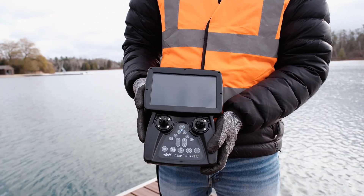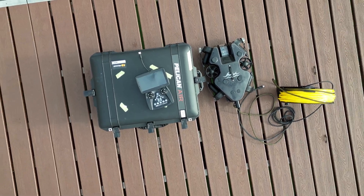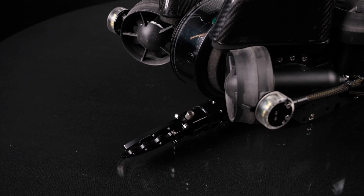Turn on the Photon by pressing the power button on the controller. Conduct pre-dive checks of the camera, grabber, and thruster operations.